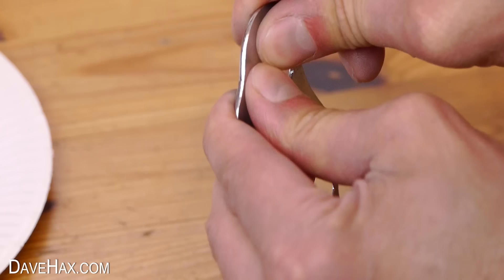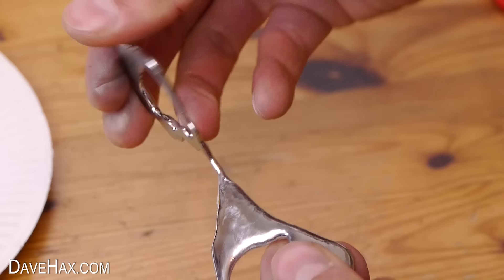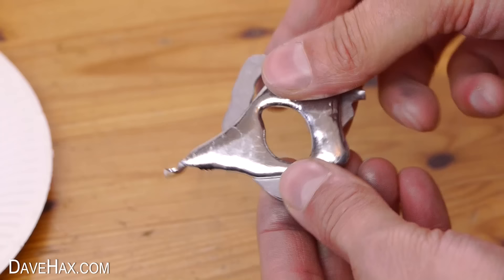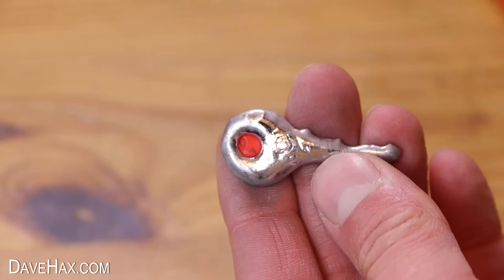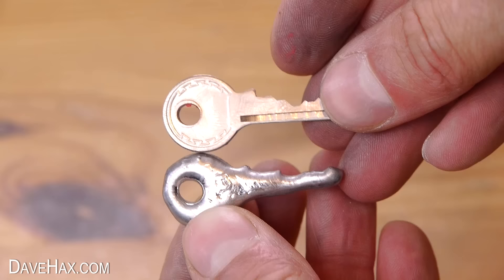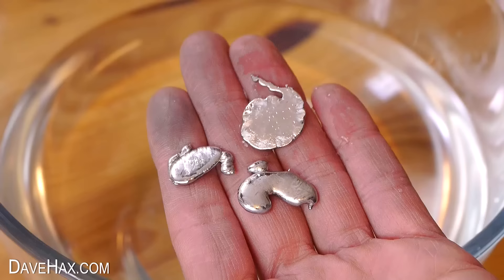In the middle where it's thick it's really quite hard and difficult to bend, and where it's thin I can twist it and break it pretty easily. If we take a look at the key I cast, you can see it has got some of the features but it is pretty rough — you obviously wouldn't be able to use it, it didn't really get any definition of the teeth. The pieces we left to cool in the water did come out pretty well though — some nice shiny surfaces and interesting shapes.